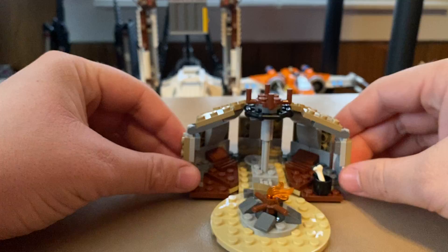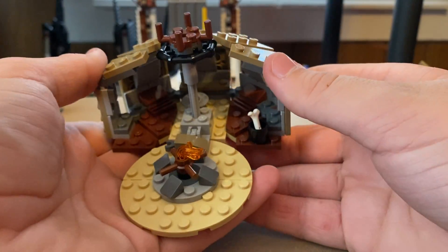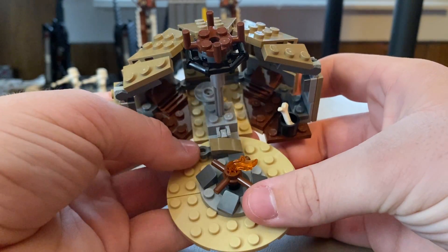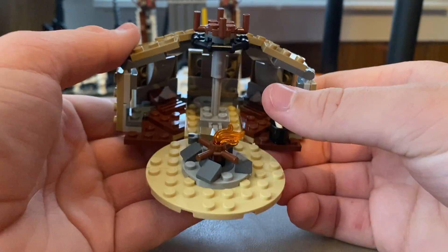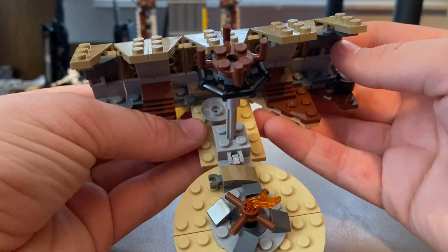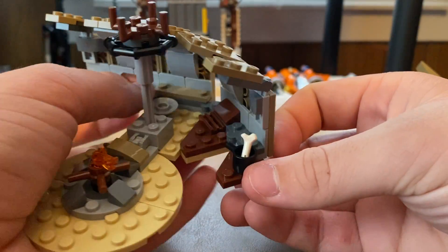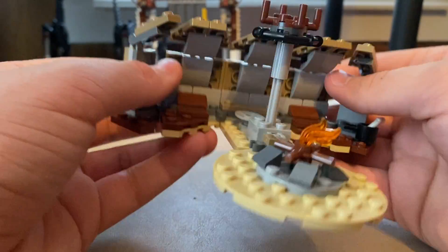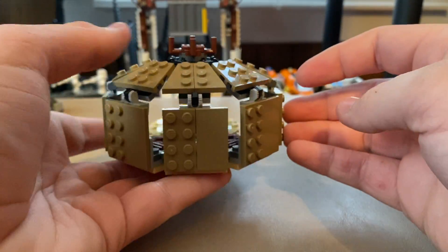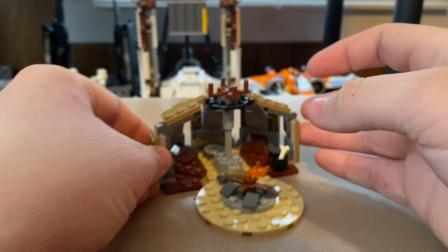The Tusken Raider shack, like I said, could have had more gone into it. You get a little campfire, you can hold his gaffy stick with that. You can actually unfold this if you want to get a closer look inside — looks like maybe you have a little watering bowl or something, and you got a little pot where he was eating some food. All this kind of folds in. There's not much here; I wish they added more detail inside of it.